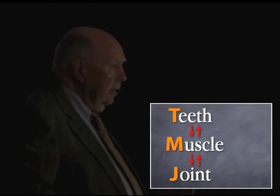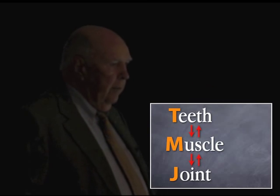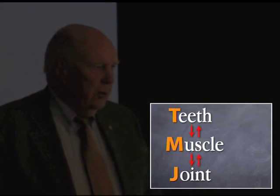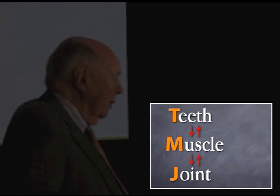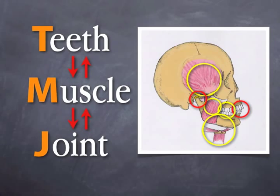What we want you to understand about this TMJ concept is it works in two directions. It can work from the joint to the teeth or the teeth to the joint. Muscle is in between, and muscle is the power source that really creates the problems that are triggered by teeth or joints that are not in harmony. When we look at the masticatory system, we want to look at all these muscles as well, because they're all part of the masticatory system, and they're things we deal with every day in terms of orofacial pain.